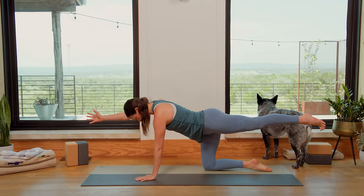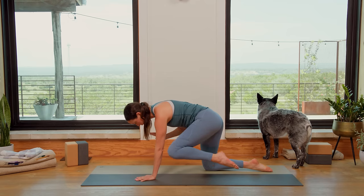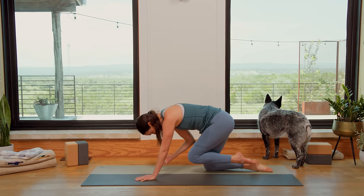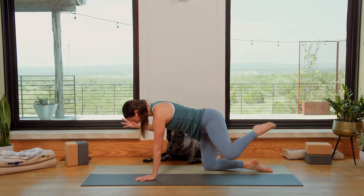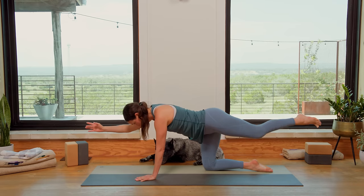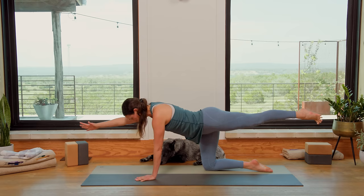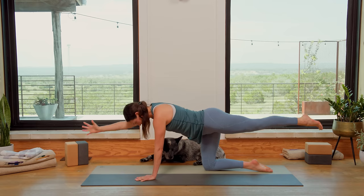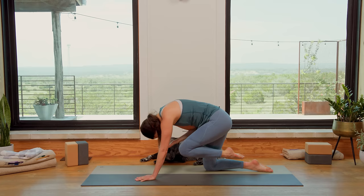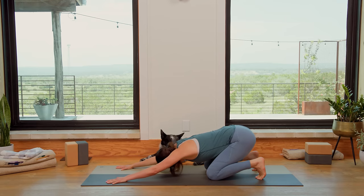Inhale, extend. Lengthen through the crown of the head. Neck is nice and long. Keep that length as you exhale, bend the knee, bend the elbow. Inhale, extend. Exhale, round everything in. Lift up through your belly. Inhale, extend. Spread the fingertips, spread the toes. Exhale, bend. Inhale, extend. Slowly exhale, round everything in. Inhale, extend — last round. Exhale, bend the elbow, bend the knee. Good, inhale, extend. Exhale, draw the belly up. Beautiful. Walk the palms forward, curl the toes under, send the hips back — Extended Child's Pose with the toes curled under.